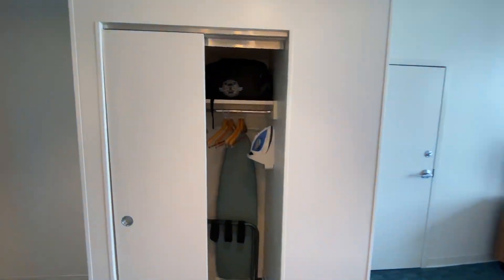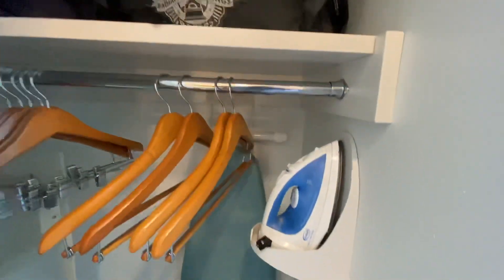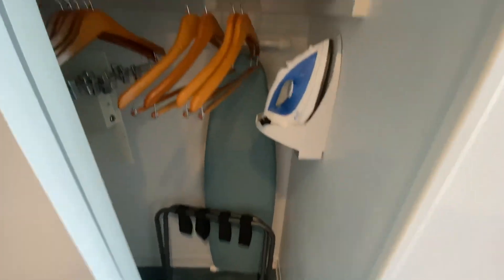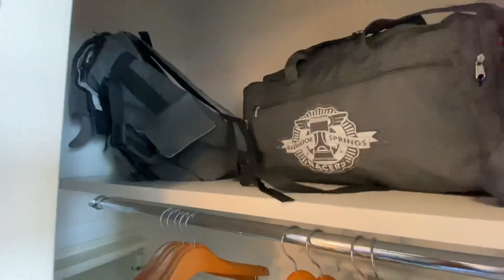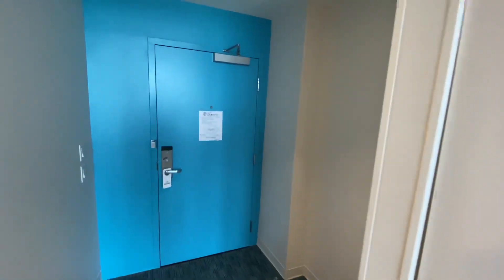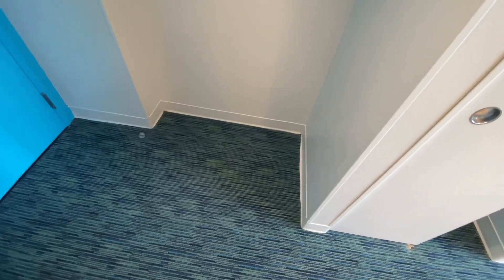And we have the closet — my stuff's already thrown in here; usually I keep my stuff outside since I'm here alone at the moment. Ironing board, iron, luggage rack, lots of hangers, a safe, and the shelf up there. All standard stuff. And there's a nice bit of room for bags, plus this useful little pocket by the door.